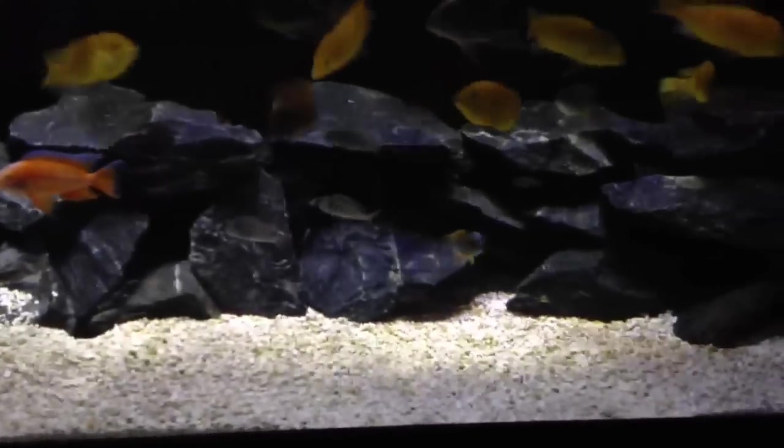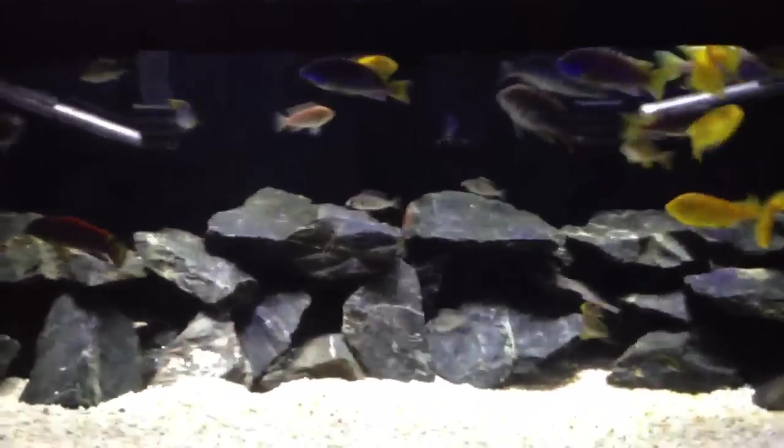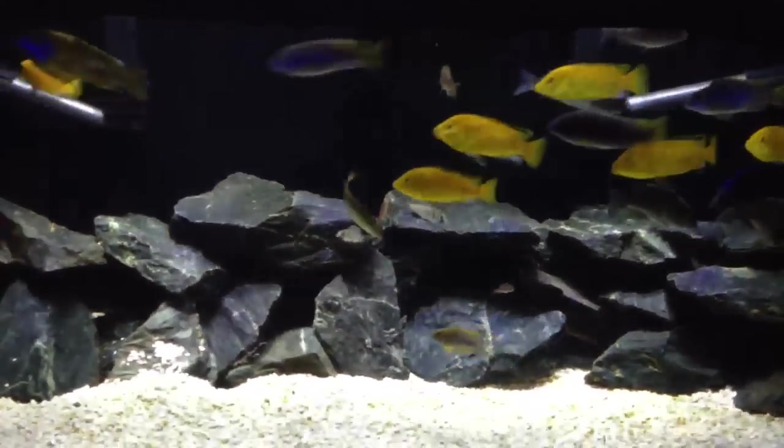Cichlid tank - nothing's changed really, everything's the same. Turns out my Taiwan Reef is a female, so that kind of sucks.